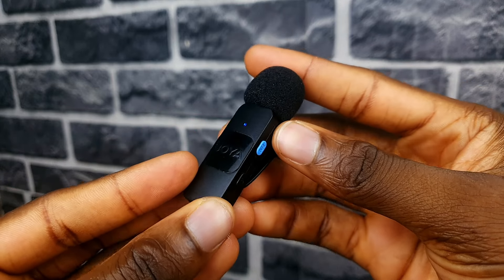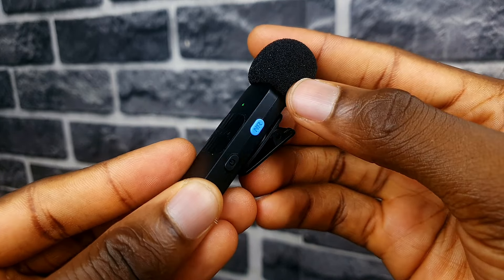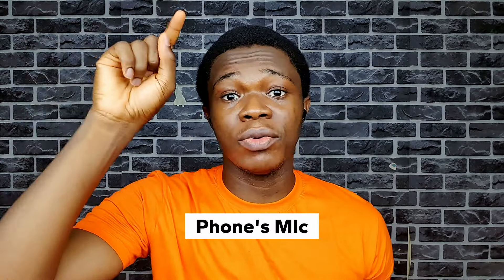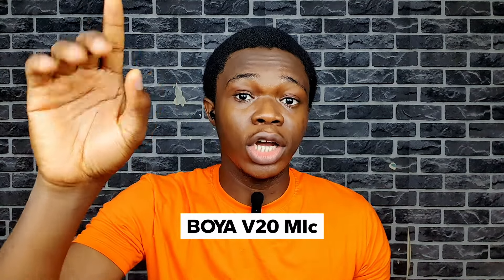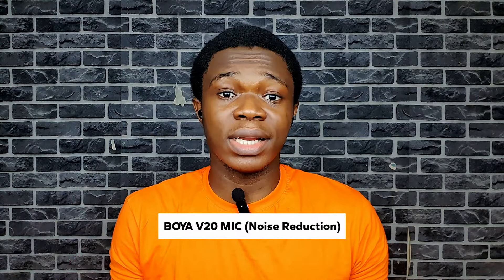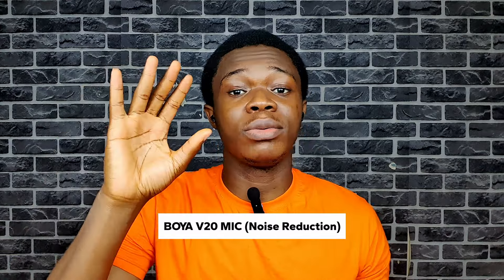To turn on the noise reduction feature, simply press the blue noise reduction button once and the light at the front will turn from blue to green. The video is playing in the background right now. This is what it sounds like without the microphone — I'm only using my phone. This is what it sounds like with the microphone without noise reduction turned on, and this is what it sounds like with the noise reduction feature turned on.